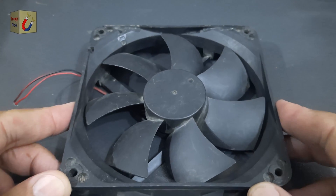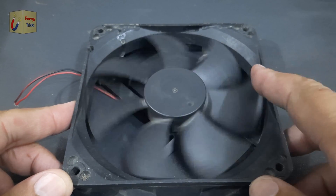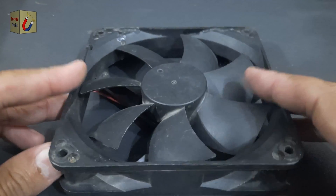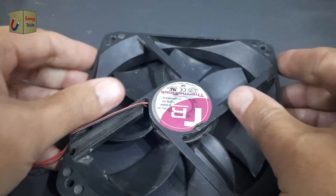Look for an old or non-working 12-volt DC exhaust fan, commonly found in computers, power supplies, or other cooling systems. These fans are an excellent source for Hall Effect sensors.